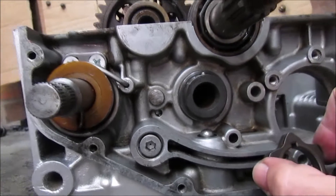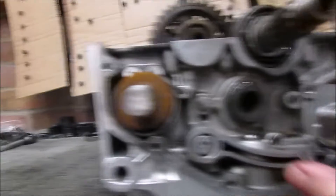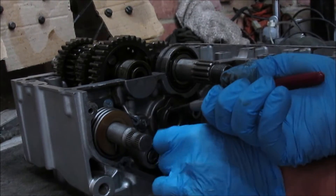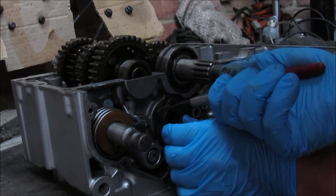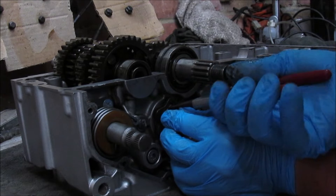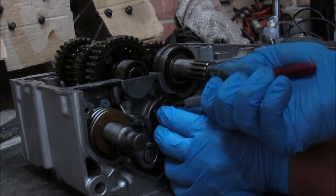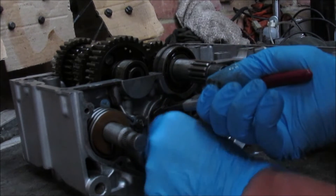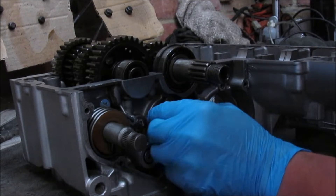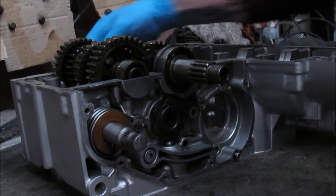So that's actually now lined up, so that should now go back together. I can get this on and get the circlip on — and there you go, that's back in location.